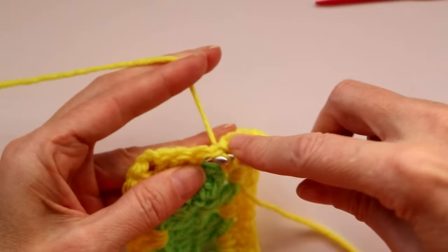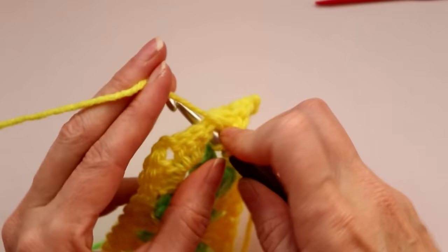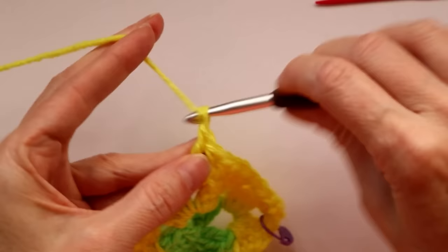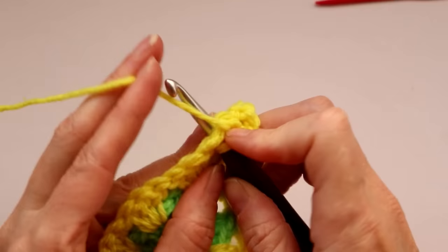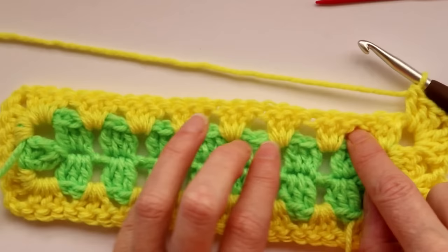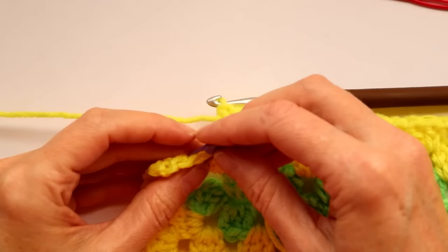Into the next space — that's just a regular side of the rectangle — do three double crochets. Into the next corner build a corner: corners are always three double crochets, chain two, and three double crochets. Pull your stitches back to give yourself more space in the corner. Work along this side, three double crochets into each of the spaces between your shells from the previous round. Into the corners, three double crochets, chain two, and three double crochets. I'll meet you when we get to our stitch marker.